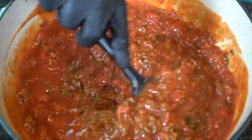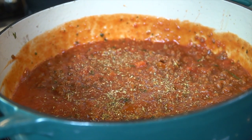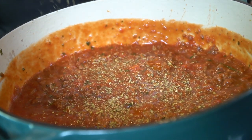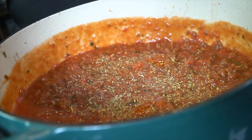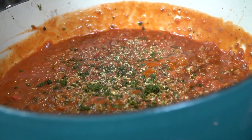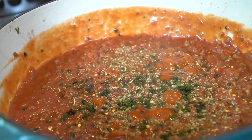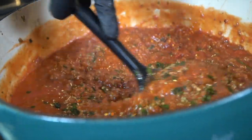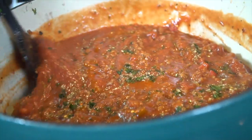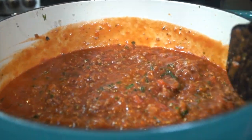This pasta sauce, or bolognese — which is Italian for meat sauce — can be used for any pasta dish, really: spaghetti, baked ziti, stuffed shells. I went ahead and added some Italian seasoning, a little bit more chopped basil, and some red pepper flakes to add a little bit of heat to balance out that sweet sausage we're using. Then we're just going to let this simmer away for a bit. The longer this cooks, the better it becomes.